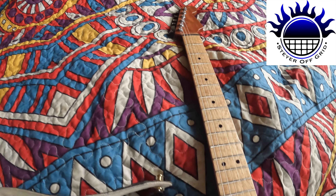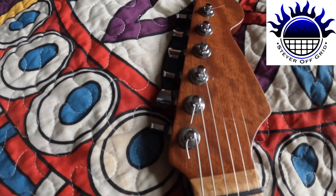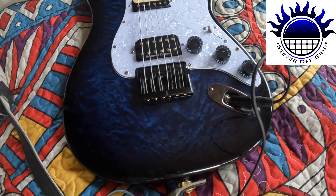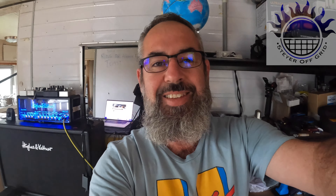All right, so there's the guitar - the finished product. Get a bit closer and you can see all the nice wood finish. You can see the color a bit better with the light on it. That's it - Stater Off Grid. I hope you enjoyed that video on the guitar build. Thank you very much.